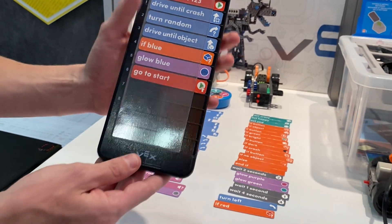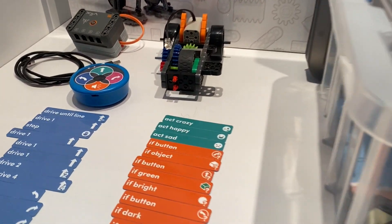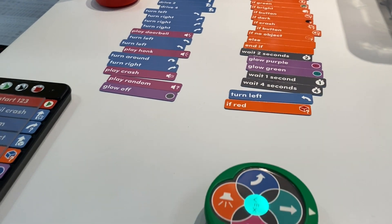Not only is this easy for kids at any age, it's easy for the parents and easy for teachers who have never coded before. They can now help their kids along the way, follow along, and help answer questions as well.